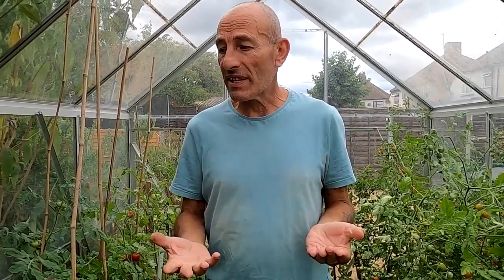Hello and welcome back to Joe and Di's allotment channel. I'm Joe and Di's behind the camera. We're in week one of August now. A bit like the previous few months, it's a busy month still, but it's a sort of transition period. We're now starting to come to the end of some of the crops and we're still sowing stuff for the autumn and for the winter.